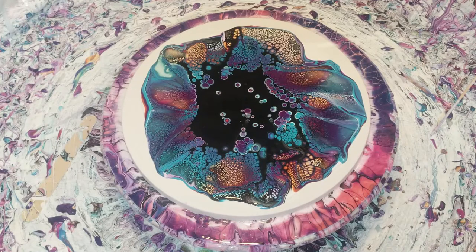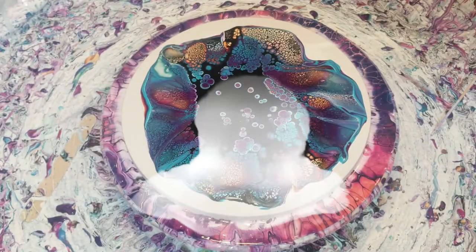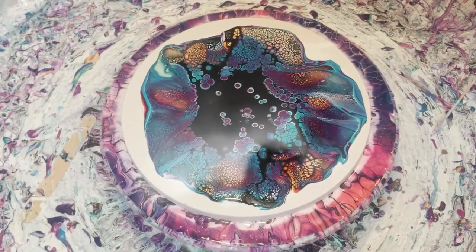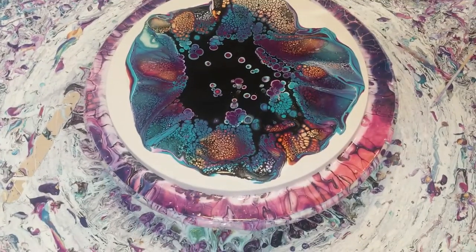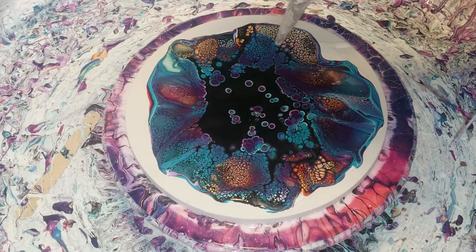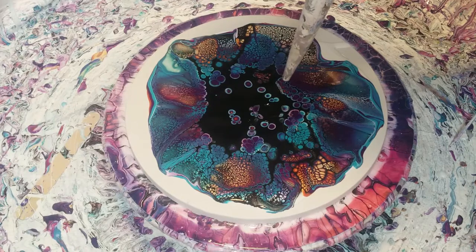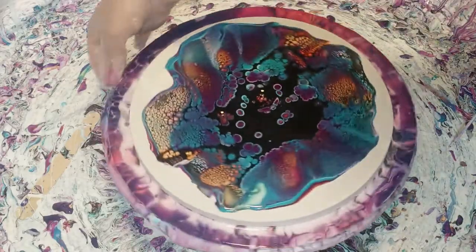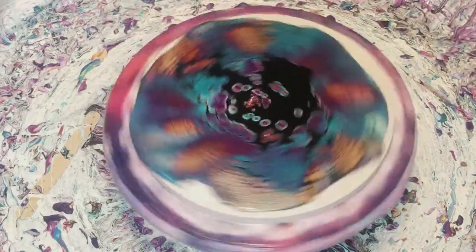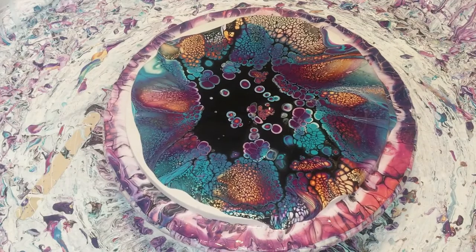I use my little turkey baster — I just take off the bulb part that comes on it, and then I just blow into the spots that I want. I give it a little bit of a spin so that all those layers can kind of flatten out more than what the blow dryer did, so that I can keep blowing the center up.